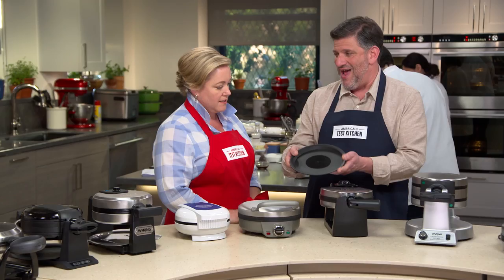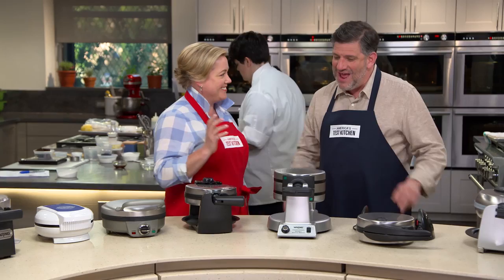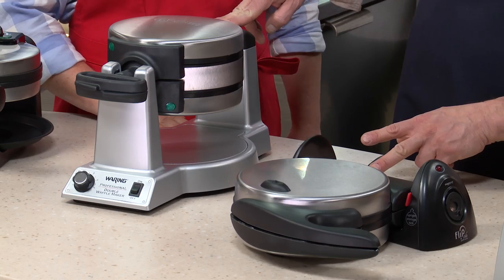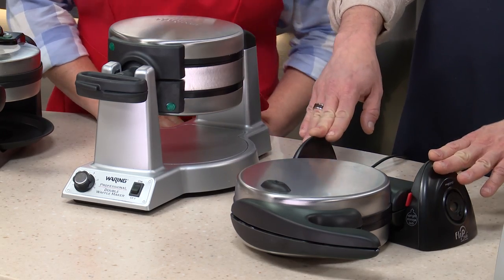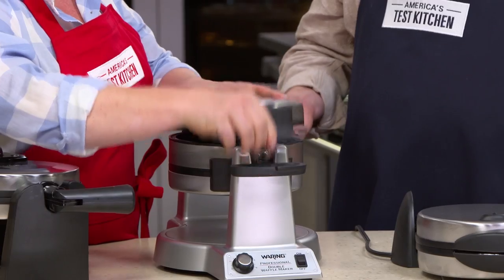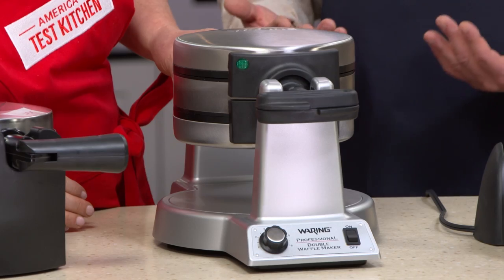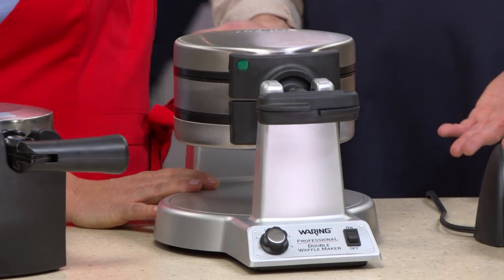When it came to cleaning up, testers really liked a drip tray — it catches crumbs and batter that falls down, making the whole operation neater. Our overall winner is a rotary model double waffle maker — the Waring Pro Double Belgian Waffle Maker at $89.99. It turns 180 degrees, turns out two beautiful waffles every single time, has a dial to customize doneness, an audible alert, and indicator lights. It's a fabulous waffle maker.